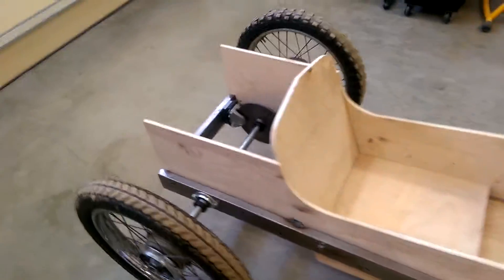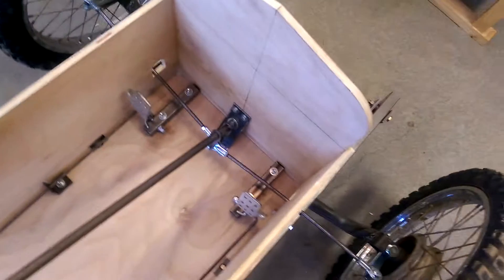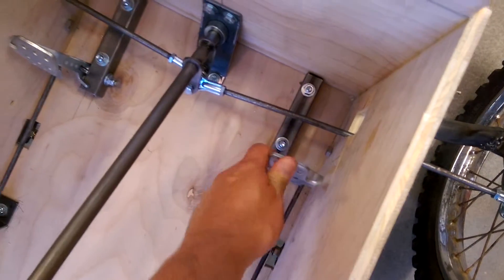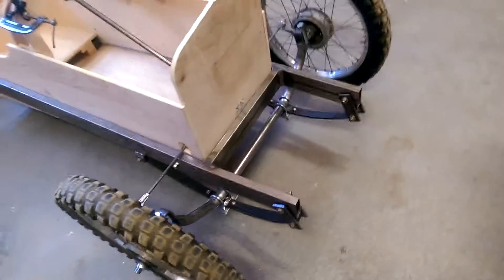Just got in from its maiden voyage, being a push around the garden because there's no motor in it yet. It's surprisingly rattly was my conclusion, so I need to work out if it's just the linkages and the brakes and things, or something a bit more fundamental rattling around.